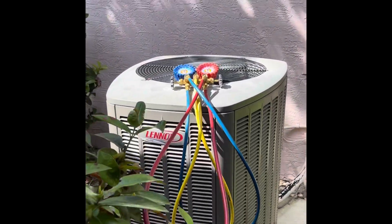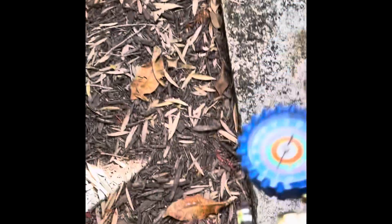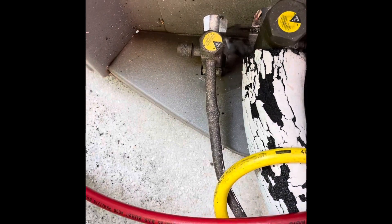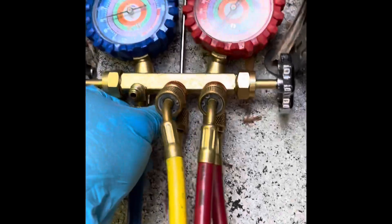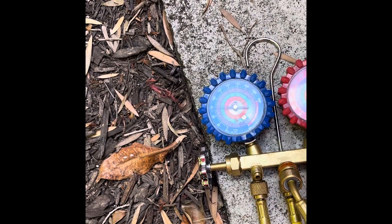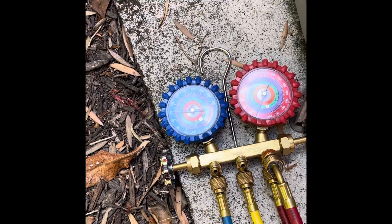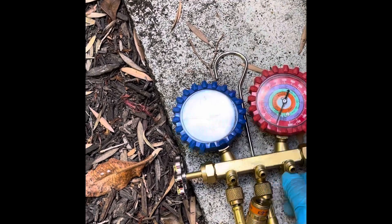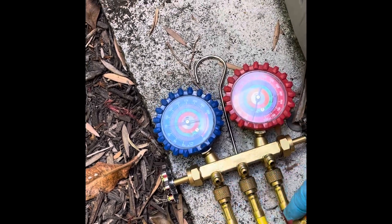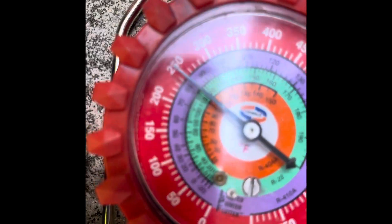I got this air-conditioning — it's not cooling. I'm going to check the pressure. Right now it's 75 on the low side and 250 on the high side.